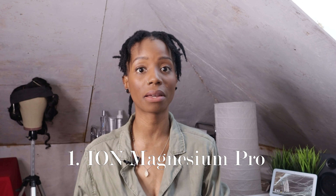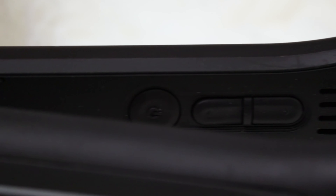The number one flat iron that I would recommend for you guys to use at home is the Ion Magnesium Straightening Iron. It glides through your hair so smoothly and it works so well that I even have clients asking where they can purchase it. It comes in two different sizes: a one inch and a one and a quarter inch. It has a digital display, multiple heat settings up to 450 degrees Fahrenheit, and an auto shut off after five minutes.